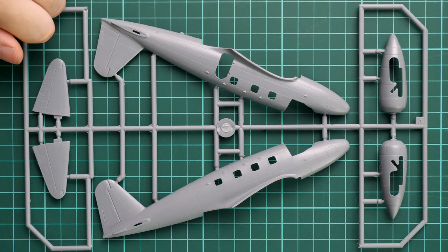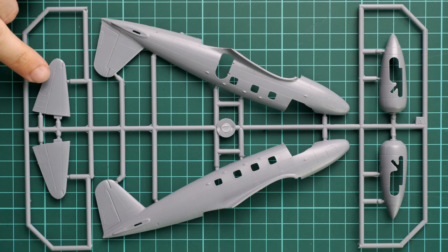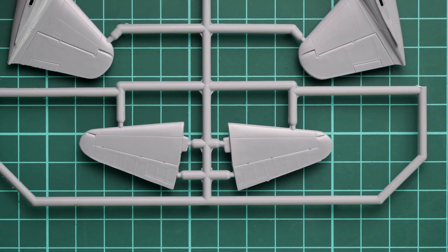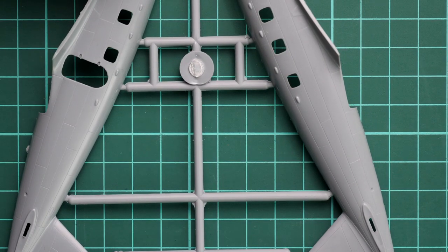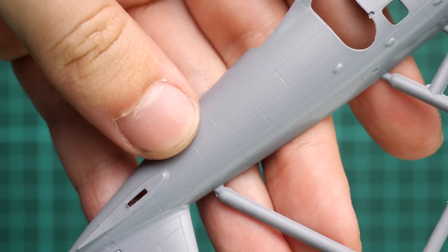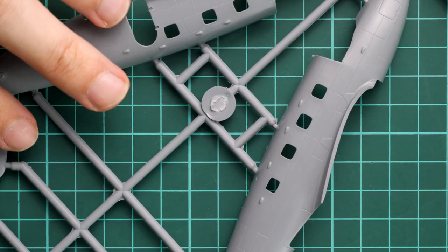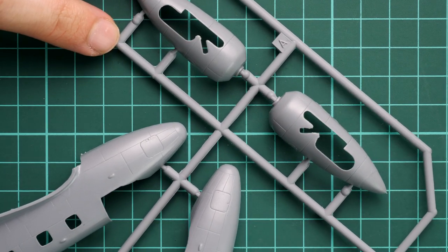The fuselage halves are molded together with the tail fin and rudder. The tail wings come together with elevators. Zooming in, you can see recessed panel lines, though they are not as deep as they could be. I would not recommend risking thick layers of primer and paint because you might lose the detail underneath. Continuing with the engine gondolas, these are typical two halves.